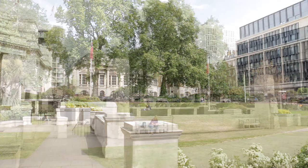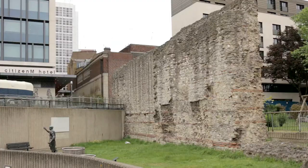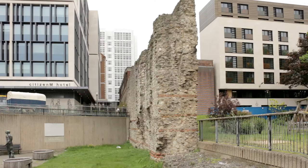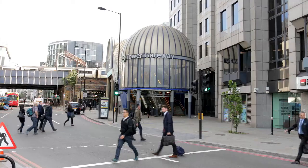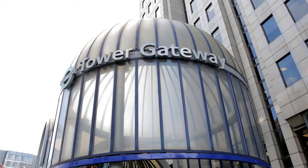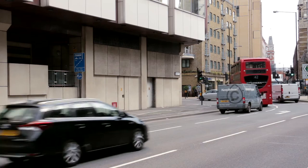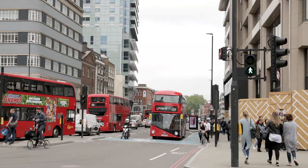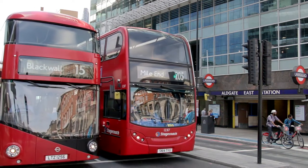A little further on, part of the old city wall — first built by the Romans around the end of the second century — is still standing. Around the next corner, the bus passes Tower Gateway, from where the Docklands Light Railway takes visitors to Greenwich, one of London's World Heritage Sites. Under the bridge it turns right, then left, and at Whitechapel High Street, right again. Alight at the first stop after Aldgate East Underground Station.